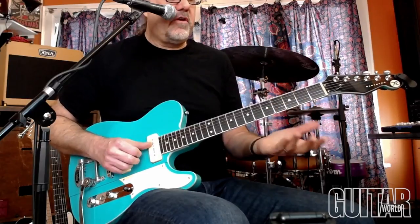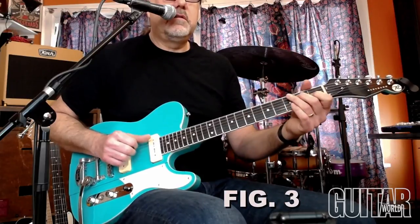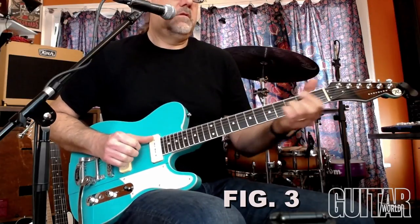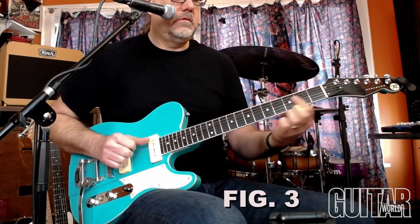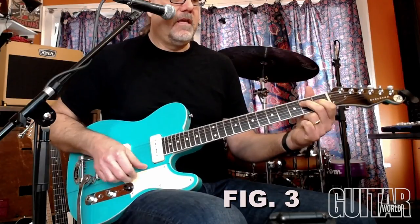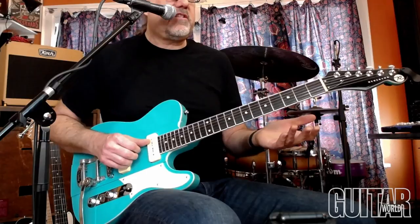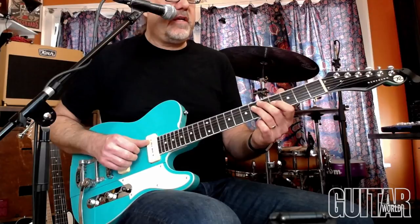That's just a fun thing to use for improvising or for comping. The next part I'm doing is taking an E7 chord and this grouping of chords — they're all done on the A string, D string, and G string.